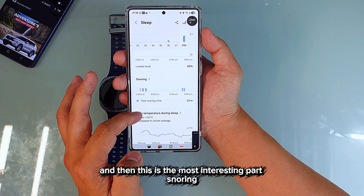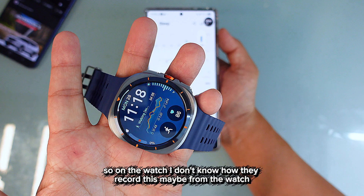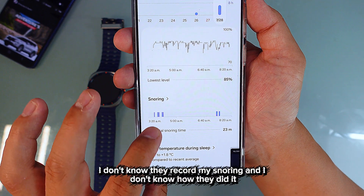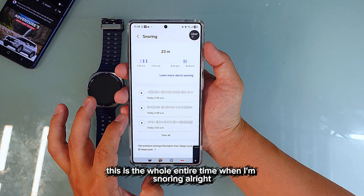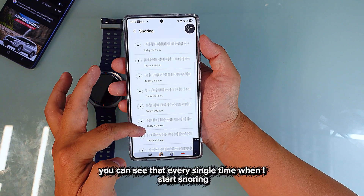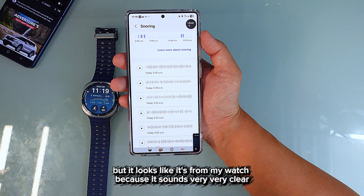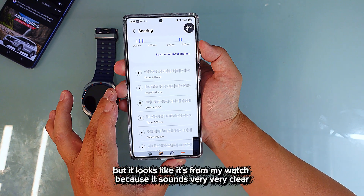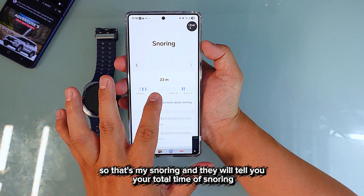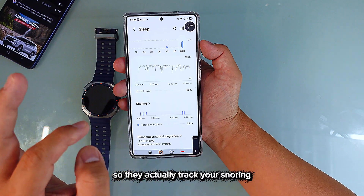The most interesting part is the snoring tracking. I'm not sure how they recorded it — maybe from the watch — but they recorded my snoring. You can press it and see the entire timeline of when I was snoring. It sounds very clear, and my total snoring time was 23 minutes.